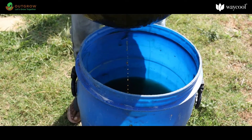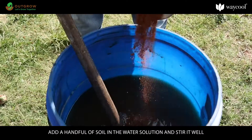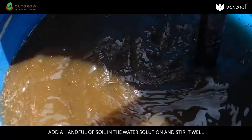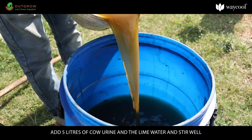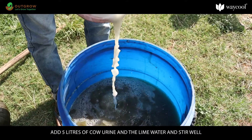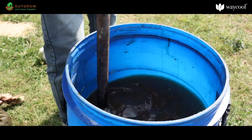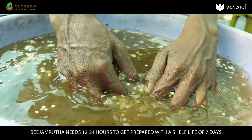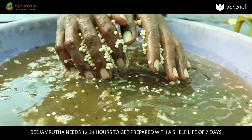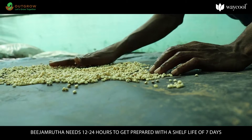Add a handful of anthill soil to the water solution and stir it well. Then add 5 liters of cow urine and the lime water, and stir well. Your Beejamrutha is now ready. It needs 12 to 24 hours to get prepared and has a shelf life of 7 days.